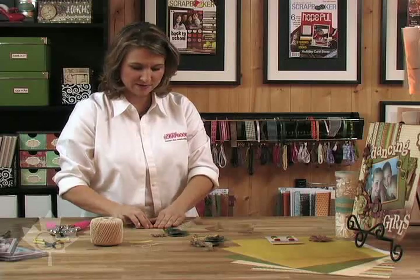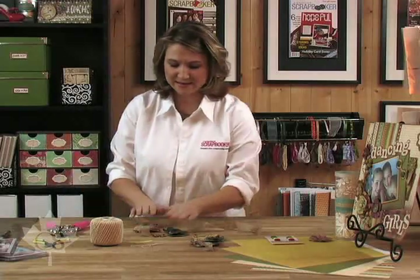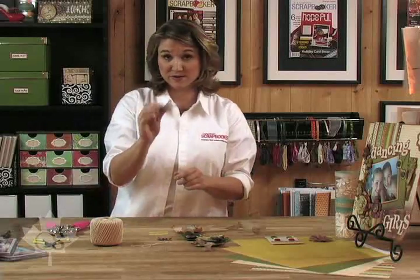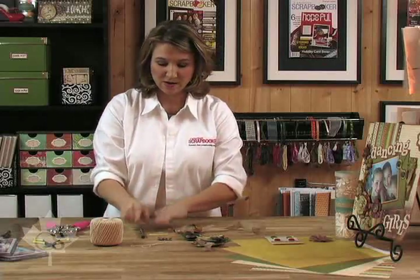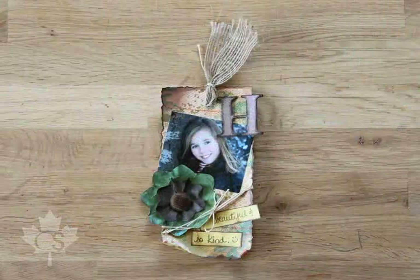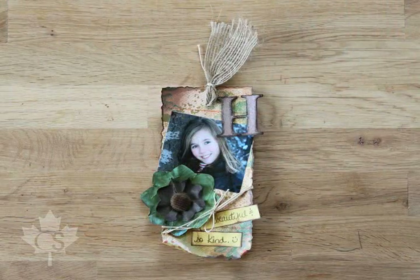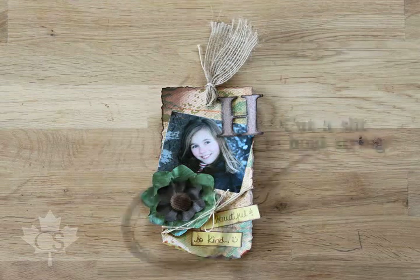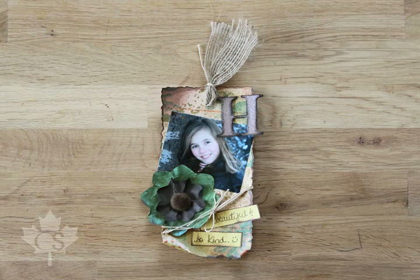Now we can assemble it. We can take our little journaling cards right here, use our Stampin' Up marker and go ahead and journal. What you'll see here is that Lisa cut a little tab right here after she assembled everything together. She cut a little tab and then wrapped the string around so it slipped into the tag and wouldn't slip off. It's a brilliant idea — thank you, Lisa, for sharing that with us.